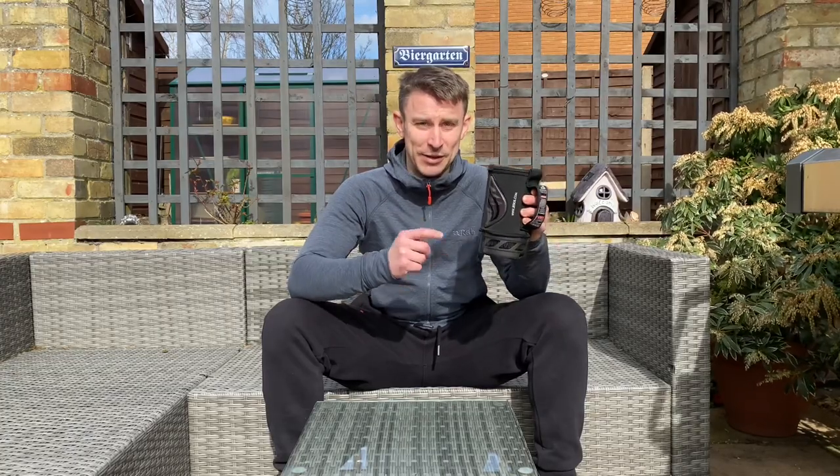This Jetboil Flash cooking system is primarily designed to boil water fast — and by fast I mean crazy fast. It boils half a litre of water in just a hundred seconds. That's really fast, so if you're in a rush this is the camping stove to buy. It's 180 millimetres tall by 104 millimetres wide and weighs just 371 grams, so it's seriously impressive for a compact camp stove.